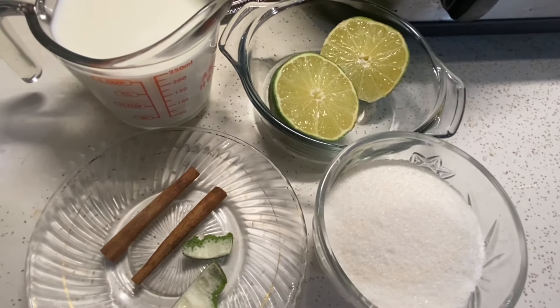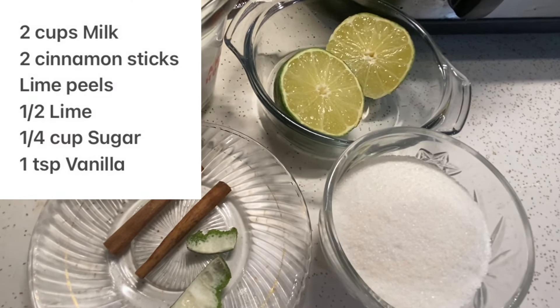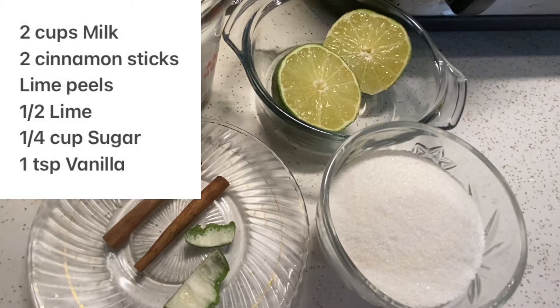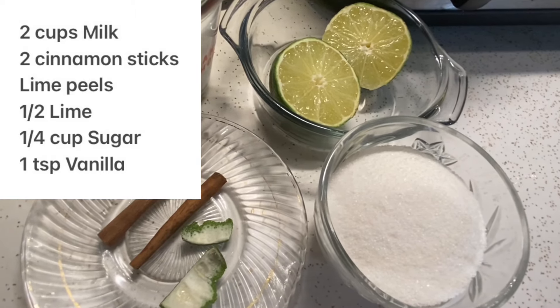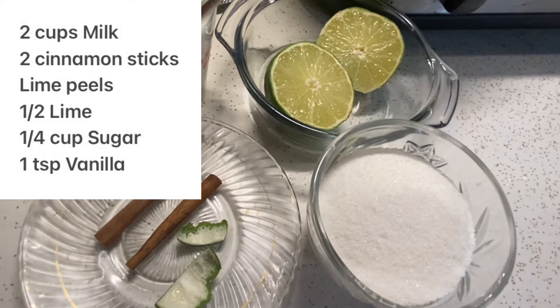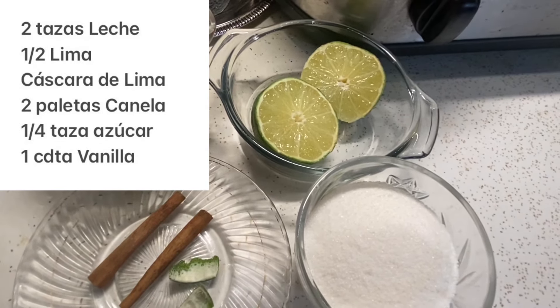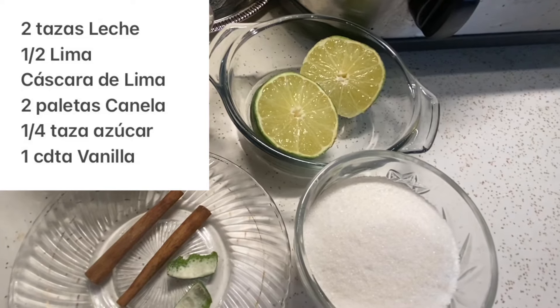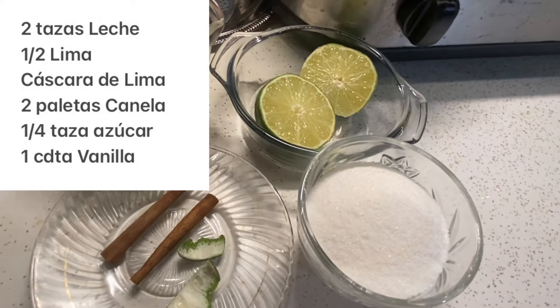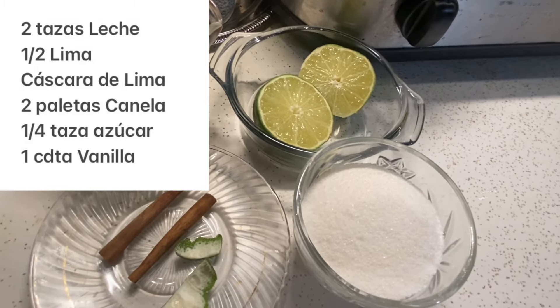Hola mis cariños, bienvenido a mi cocina. Hoy traigo una receta muy deliciosa de Cuba llamado dulce de leche cortada. For the ingredients, I'm using two cups of milk, two cinnamon sticks, a lime peel — I'm using half of a lime — one teaspoon of vanilla, and a quarter cup of sugar. Para esta receta: dos tazitas de leche, la mitad de lima, cáscara de lima, un cuarto taza de azúcar, dos palitos de canela, y una cucharadita de vanilla.